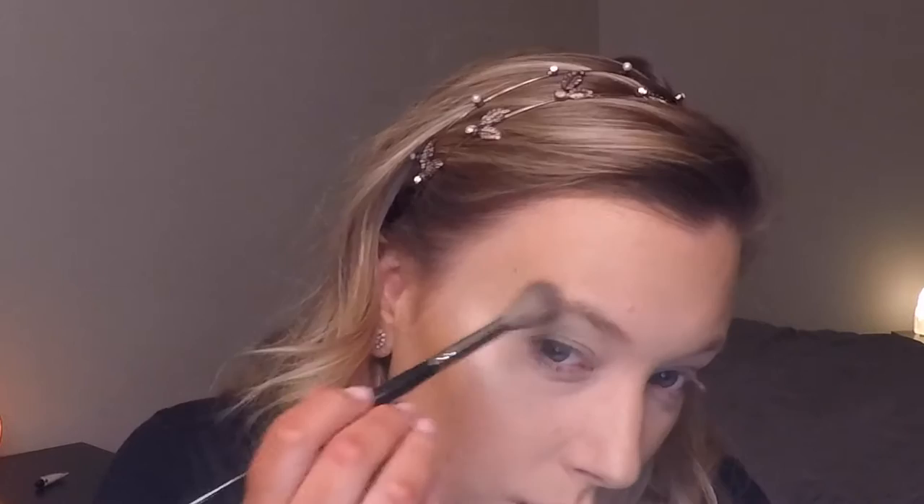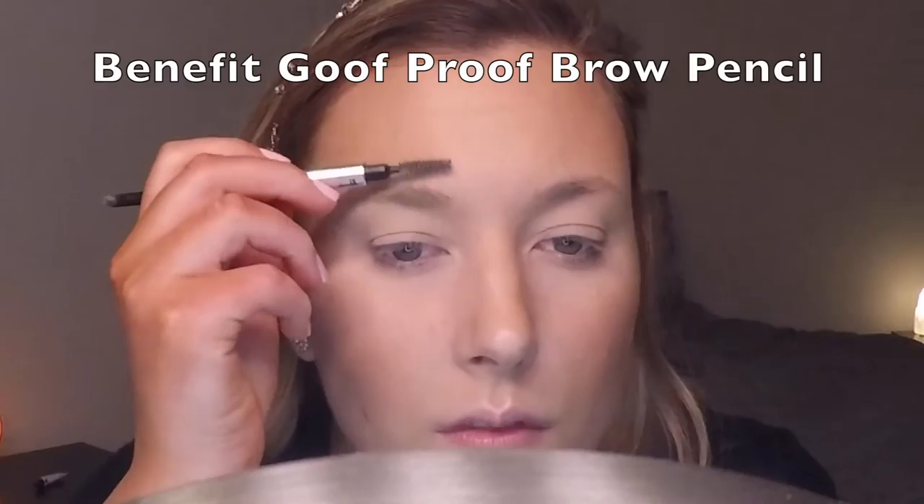Going in with the Essence Pure Nude Highlighter, placing that on my cheekbones and any other area you'd want to highlight. I decided that wasn't enough highlighter, so I went back in with the Jouer Citrine Highlighter and placed it on the high points of my cheekbones, on the cupid's bow above my lip, and a little bit on my nose. Next, going in with MAC Melba and blending that highlight into the contour with my blush color.